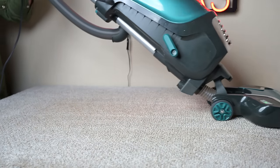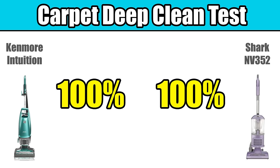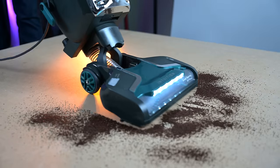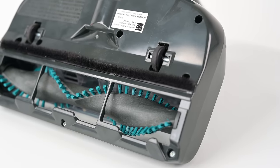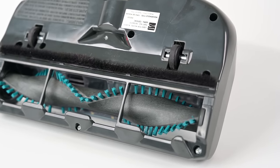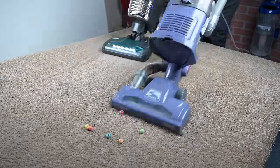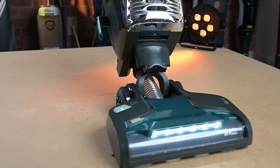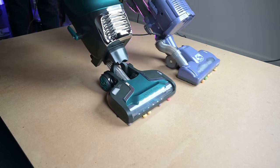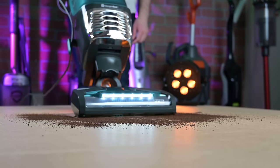In the deep clean test, where I test how well it can pick up sand embedded into medium pile carpet, it scored a perfect 100, as did the Shark. Another pro was its performance with debris on the surface of hard floors and carpet. It has a fixed height gate system, just like the Shark, but the Kenmore's gates are a little bit bigger, and thus a little bit better with larger debris on hard floors and carpet. The extra power also helped with hard floors with heavy and fine debris. It also has a switch where you can turn the brush on or off for hard floors or carpet.